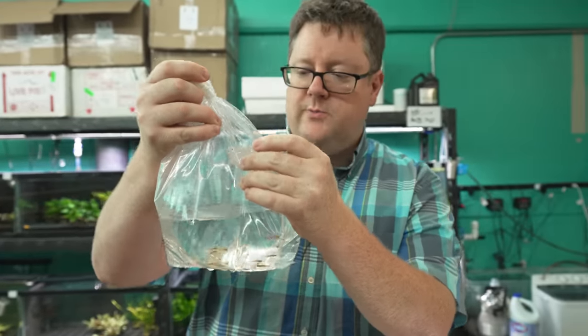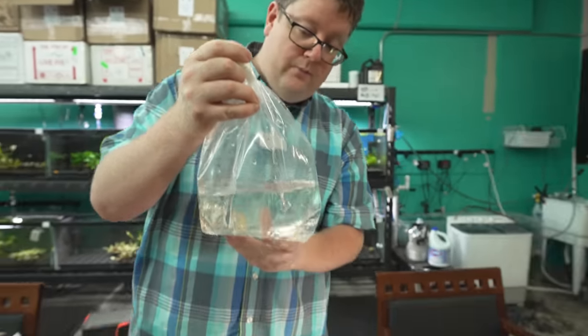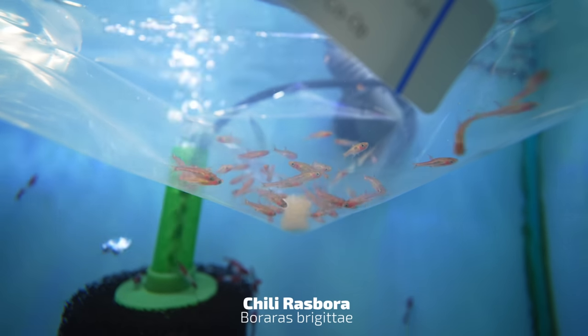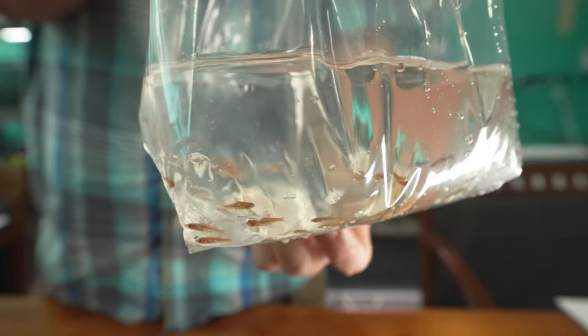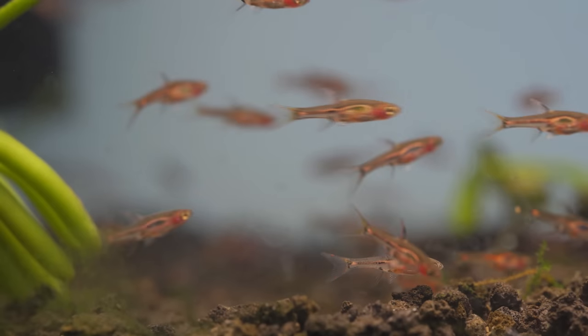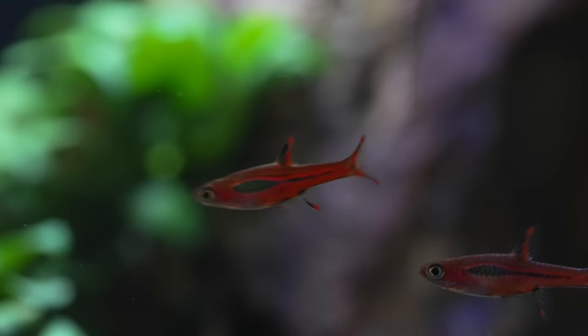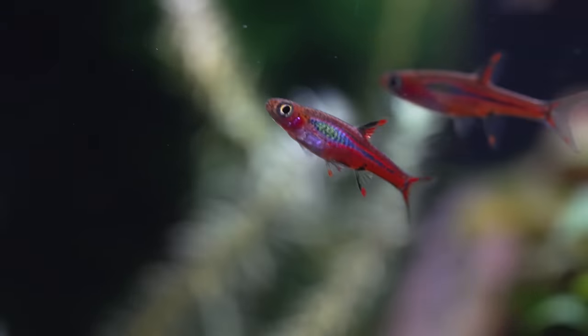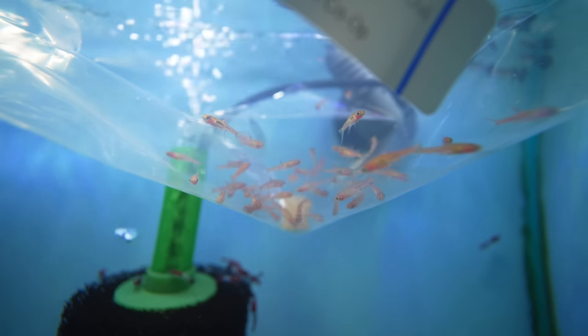Got the chili rasboras, also known as the brigittae rasboras in some shops. This is probably our most popular true nano fish we sell. As they get more comfortable — it takes about a month or so in your tank — they color up to that nice chili color, just like their name.